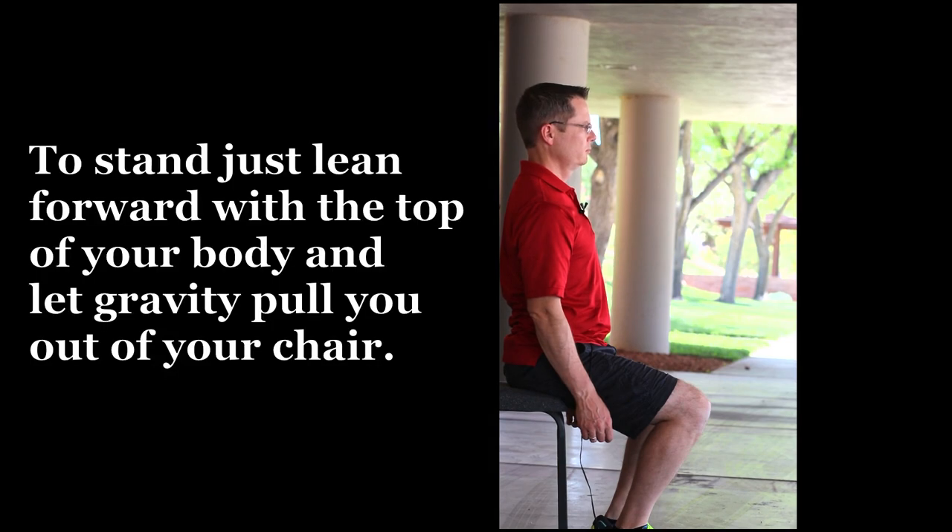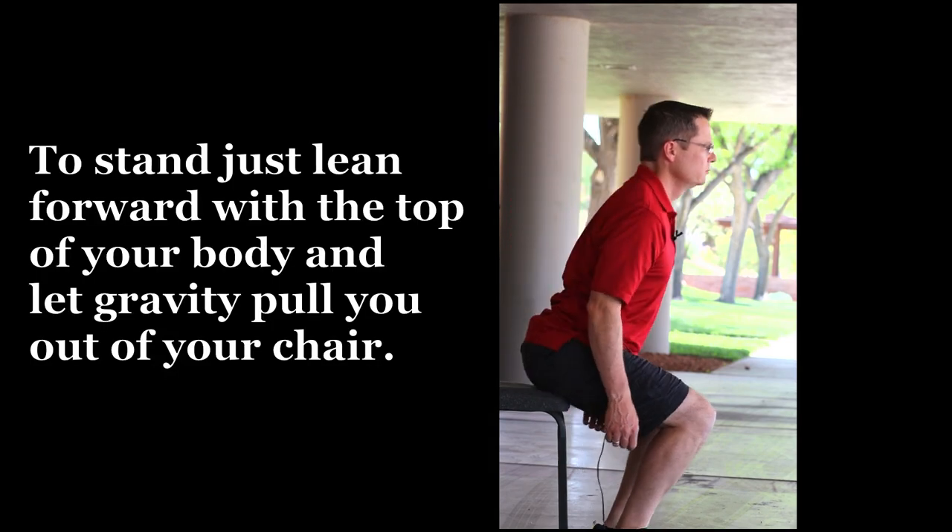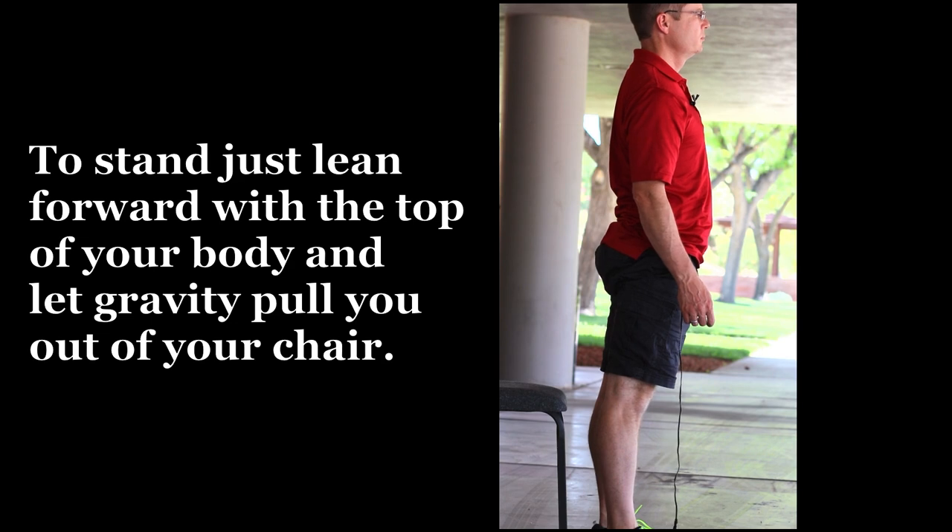As you sit up, you will notice that your posture is better and your chin is gently tucked. Now, standing is very easy — put your arms down by your waist, bend forward, and stand. Your posture will automatically be better.